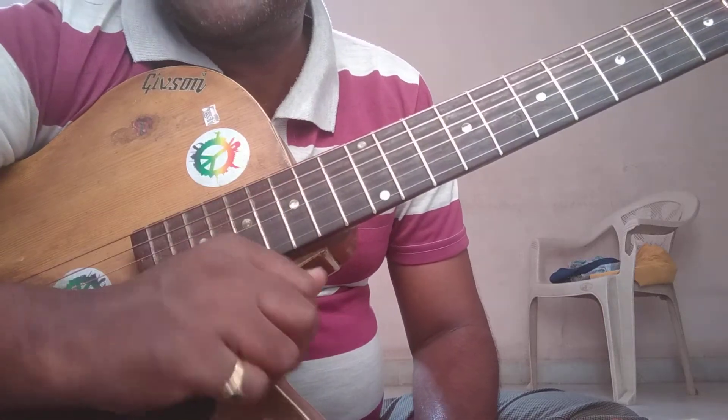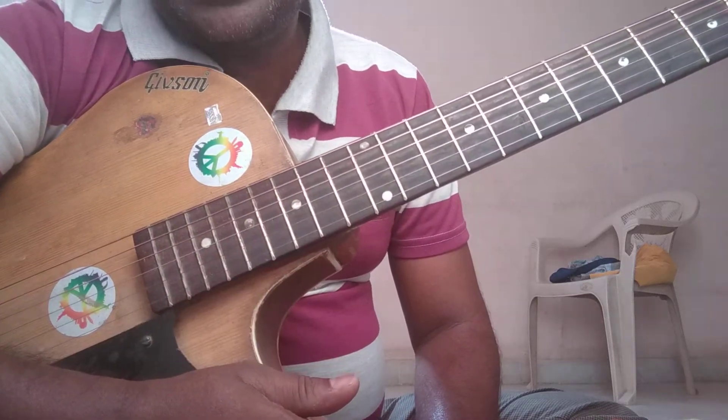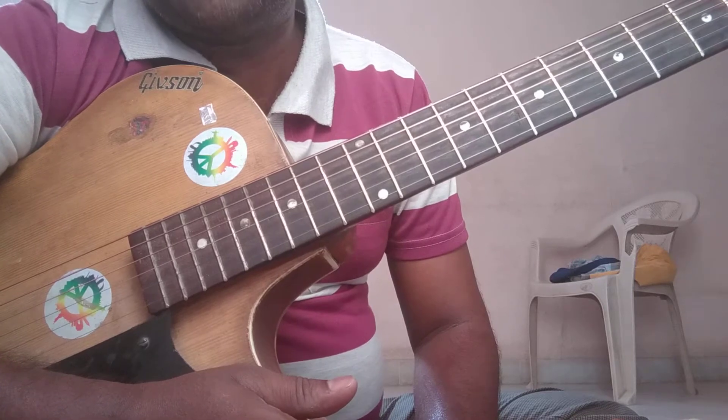Hi everyone. Welcome back once again. Today let us see how to play C major 7th chord first position.